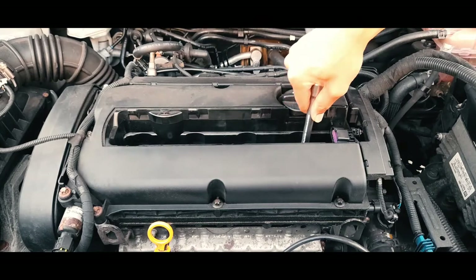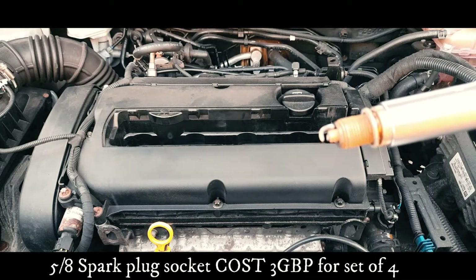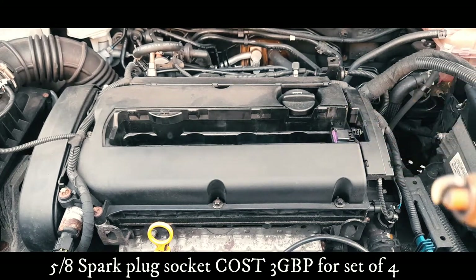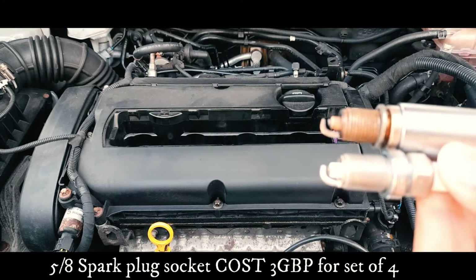For the spark plug, you want to use a 5/8 socket with an extension. You can pick one up for two or three pounds — I bought mine from Amazon and it was delivered the next day for three pounds, and I got four sockets together.